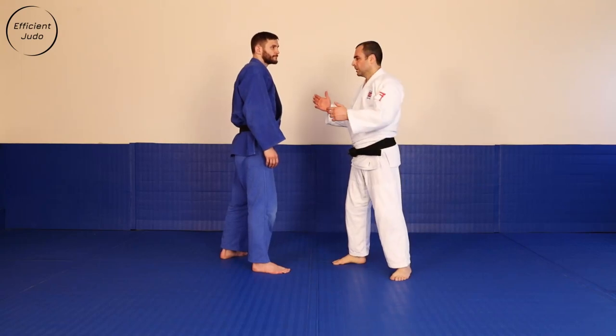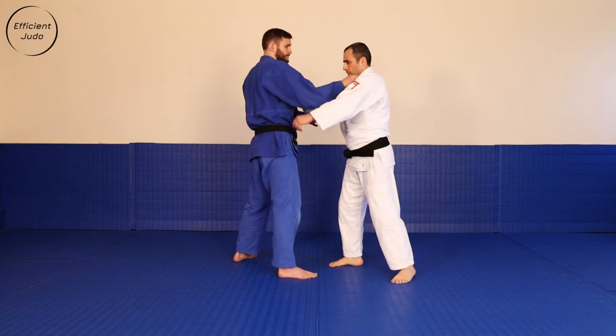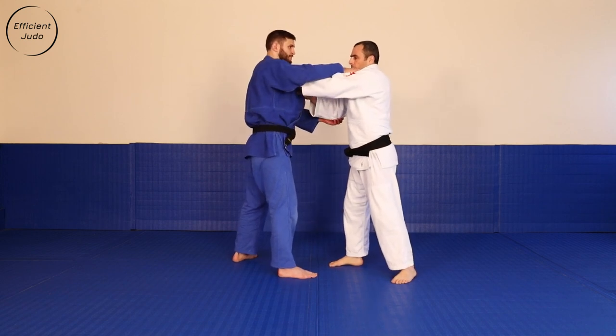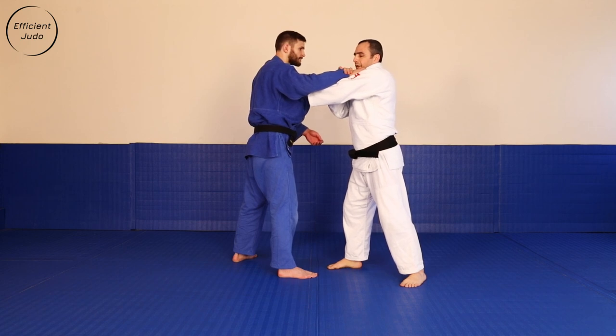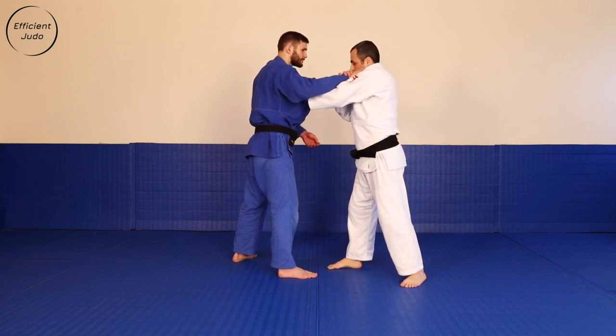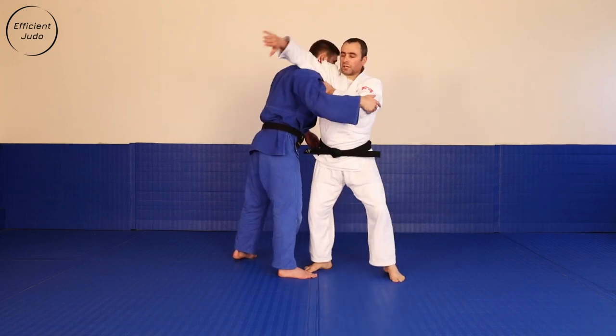The third variation: Uchimata-makikami, right against right, same-stance opponent. What I need to do here is break that grip away so it doesn't block my turn, then snapping that grip at the same time.